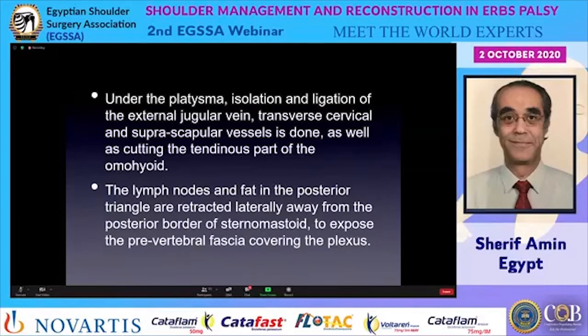Under the skin we immediately find the platysma, and immediately under the platysma we find the supraclavicular nerves, which can be very fine. If possible, one should preserve them; if not, cut them a little high so as not to make a neuroma.